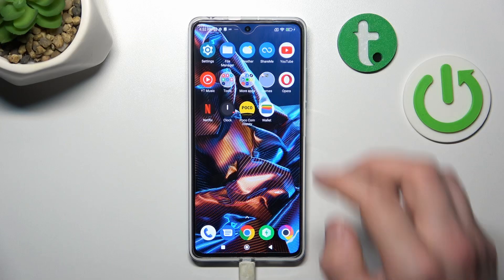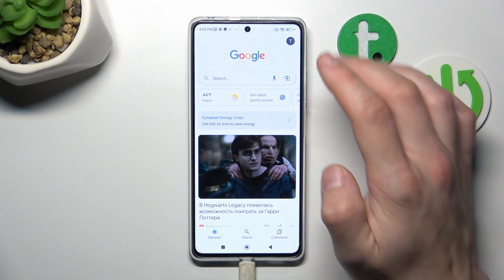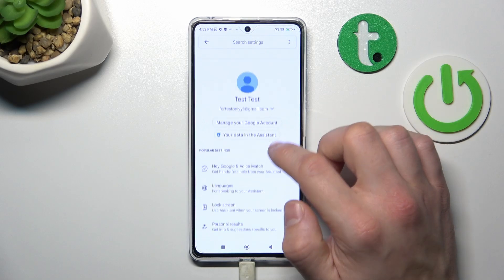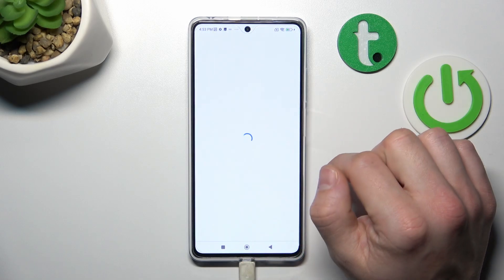In the beginning, let's go to the Google App, enter the menu, go to Settings, go to Google Assistant, then Voice Match, and now enable the OK Google function.